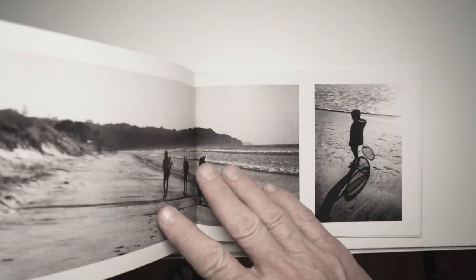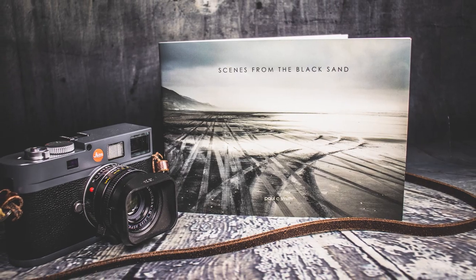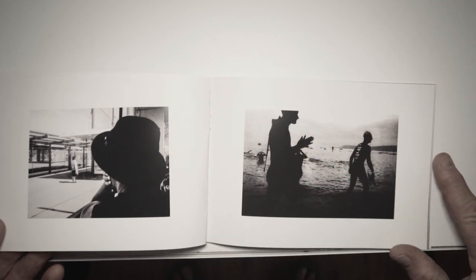If you'd like to support my channel, you can buy one of these prints on my website — limited copies available. I'll put a link below for my print shop. If you don't want to buy a print but still want to support the channel, you can buy my brand new book 'Incidents of Isolation,' available for $25 including shipping anywhere in the world. I also have copies of 'Scenes from the Black Sand' still available, limited copies, and I'm doing a special two-book bundle at a discount price. That link will take you to the book shop. I'll see you soon — Kia ora from New Zealand. Goodbye.